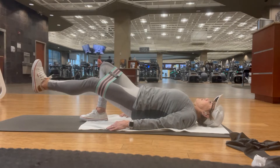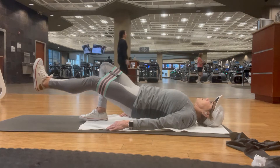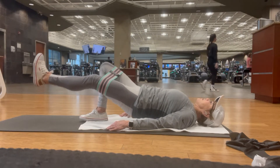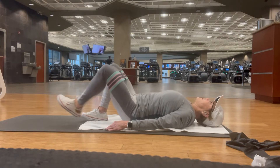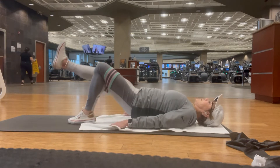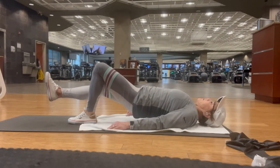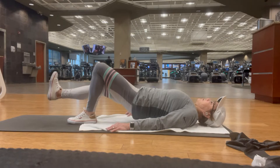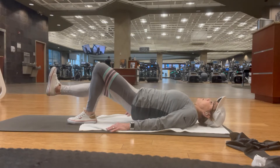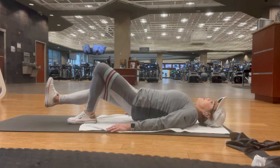Switching legs, coming up. Small movements and you will see a big difference in your stability, your balance, your back. These are the little muscles that nobody really shows you, but as I've been going to physical therapy, these are crucial for your backside. If you don't have strength in your glutes, you'll lose your balance and your back will hurt.